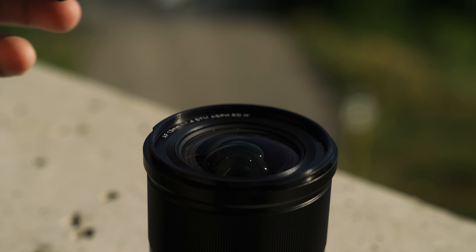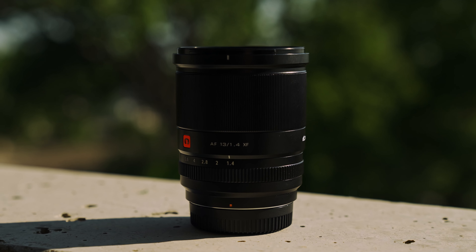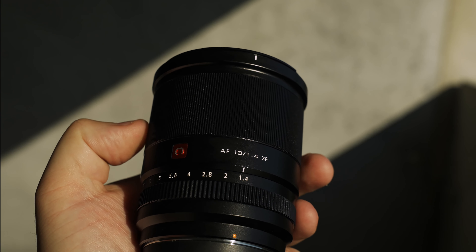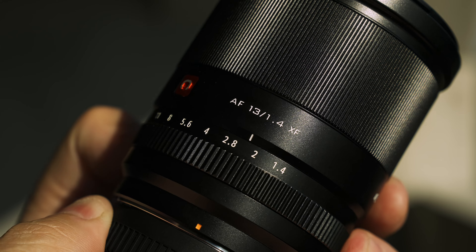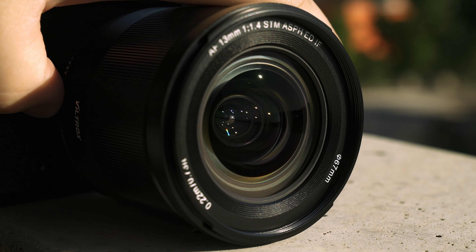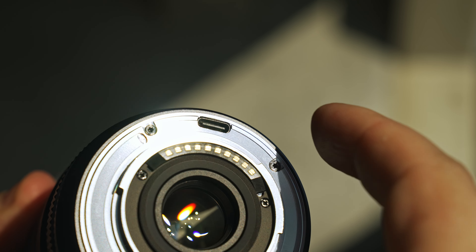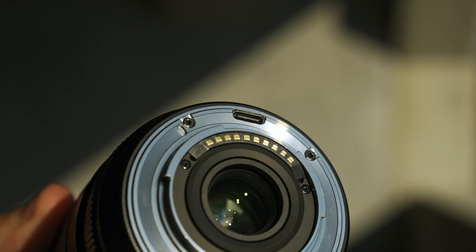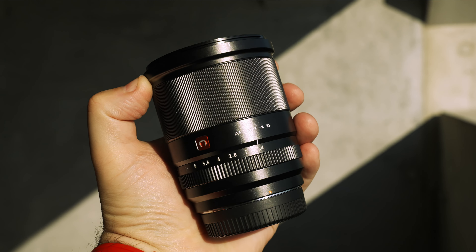Taking a deeper look at the Viltrox 13mm f/1.4 — you could fool me if this said Fuji on the side because it feels like a Fuji lens. It's built like one: nice build quality, smooth focus ring, a nice clicky dampened aperture ring that goes from f/1.4 all the way to f/16 with an auto selection. It also has a USB-C port for firmware updates, the metal mount is solid, and overall construction is really nice. It's not that heavy — only 420 grams.